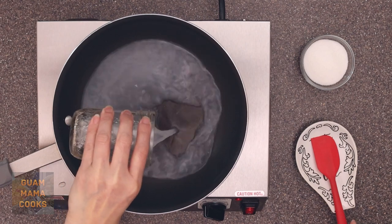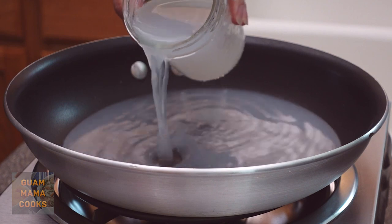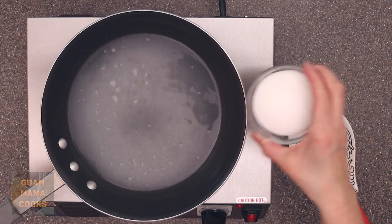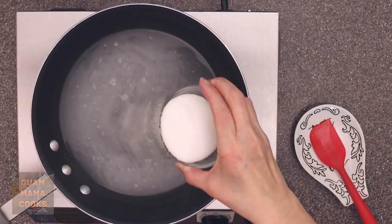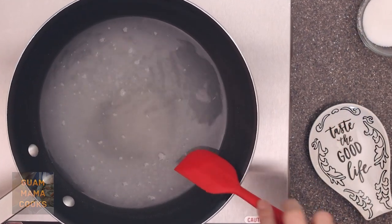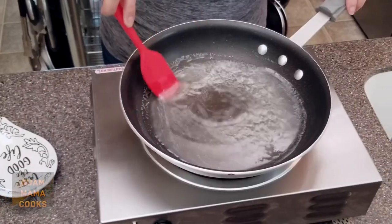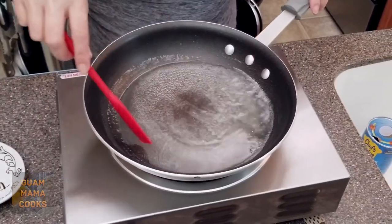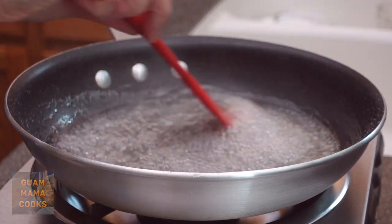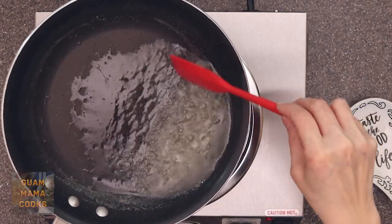Let's start with making aniba tuba or tuba syrup. You'll need two cups or 474 milliliters of sweet tuba. Tuba is the sap of the coconut flower that has been fermented — it's so good to drink. Add a quarter cup or 50 grams granulated sugar, stir to dissolve, and simmer until it's reduced to about a half cup. Once you hear the bubbling of the sugar, the aniba is done. It will thicken as it cools. Of course you can use pancake or maple syrup too.